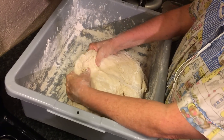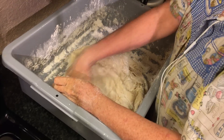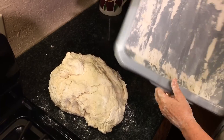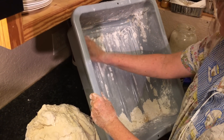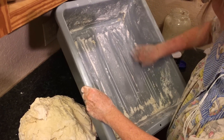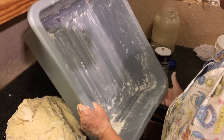You see the dough coming together? It's still a tad sticky, not bad. But it's really coming together nice now. Okay, now I'm going to take this out, set that there, and then I clean all this out of here.